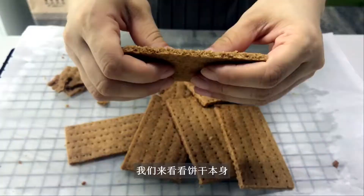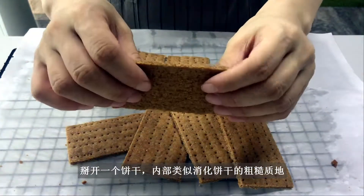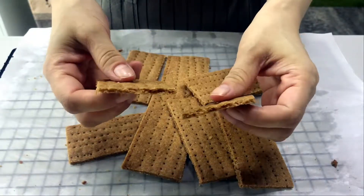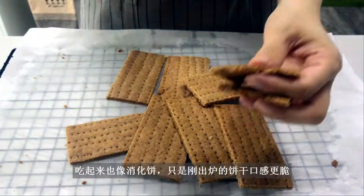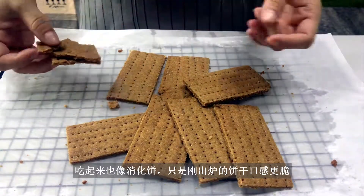Let's look at the cookie itself. Split one open, and it resembles the coarse texture of a digestive cookie. And it tastes like one, except that it's much crispier when freshly made.